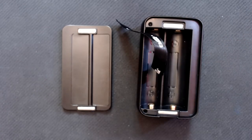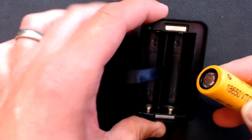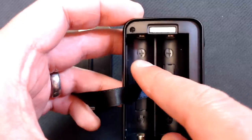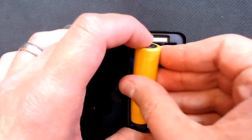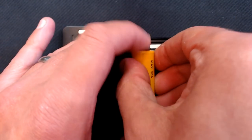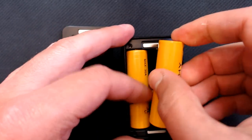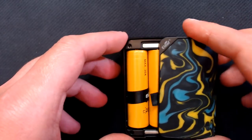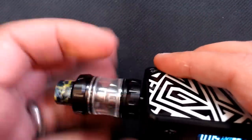This is a dual 18650 device. We're putting in Sony VCT6s — check your polarities. Worth noting the polarity markings could be better in white, Eleaf, as in certain lights the negative can look like a positive. There's a battery strap in there and sprung-mounted contacts on the bottom. Batteries in, strap over, panel slides on and the magnets are awesome — clips firmly into place.